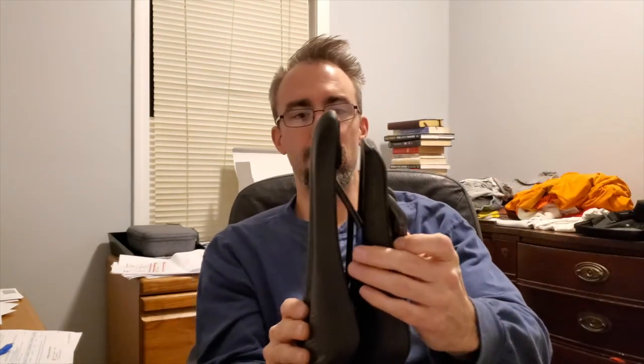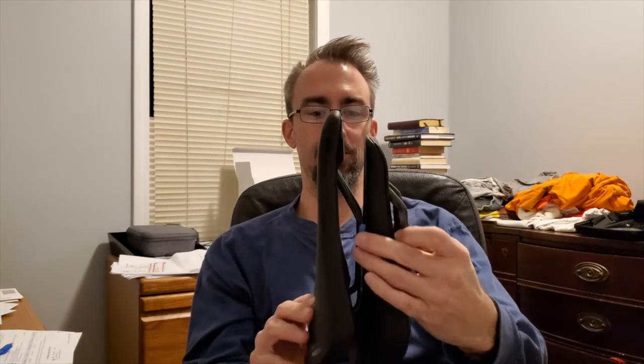You can't just sit on a saddle in the shop and decide — you have to actually ride it. On average it took me 15 to 20 minutes and I'd know. You'll start feeling discomfort and you'll be squirming around. You may need to tweak it a little because every saddle sits a bit differently, so you'll have to play with it.